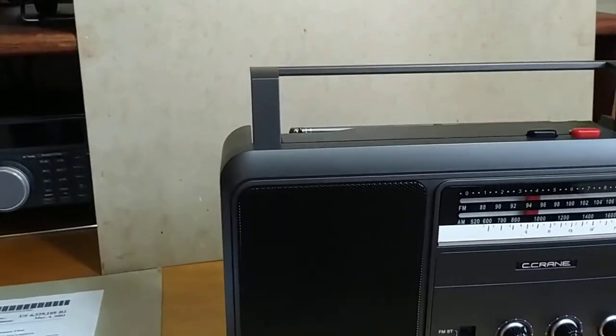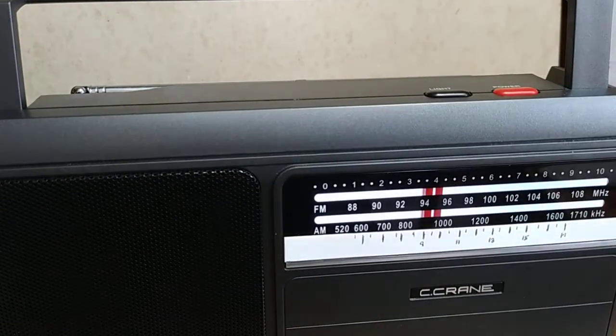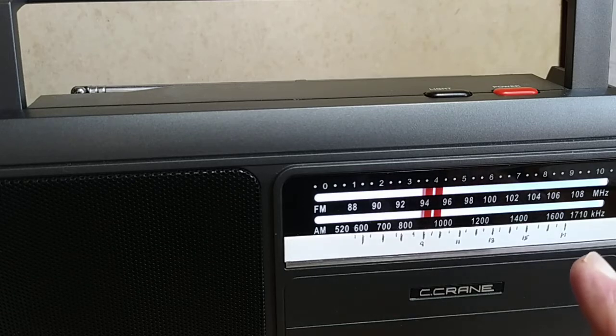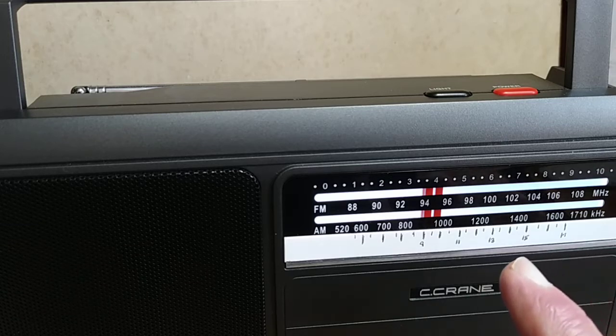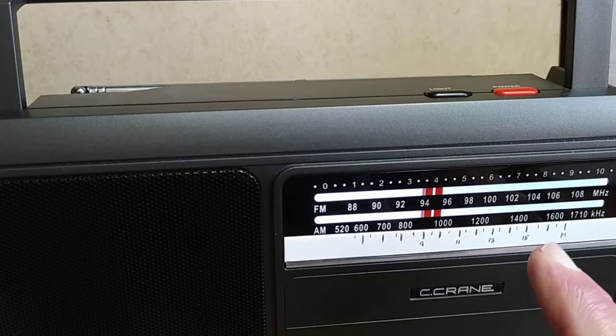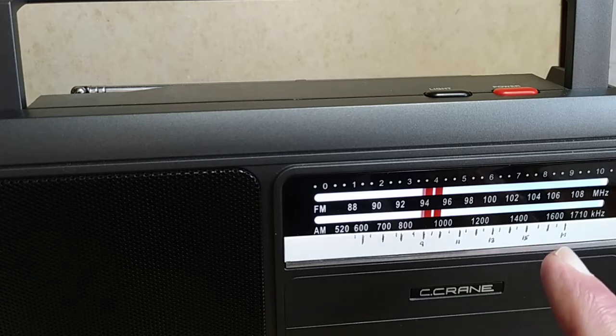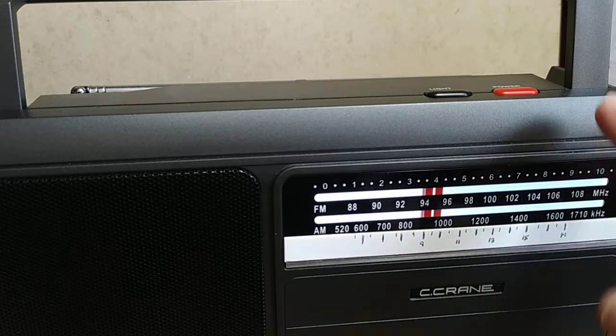You can see the dial strip here at the bottom of the radio. Every frequency — for instance 500, 600, 700, all the way up to 1700 — I've made accurate markings. The radio only had 1400 then jumped to 1600 with no 1500, so I've added the 1500, along with in-between markings such as 1650 and 1750.